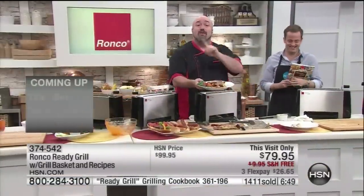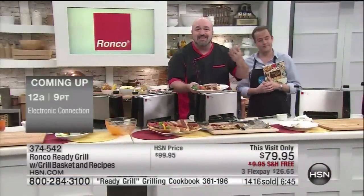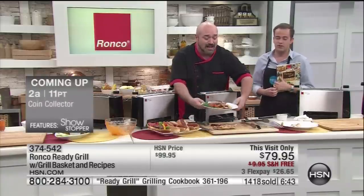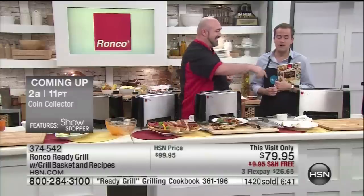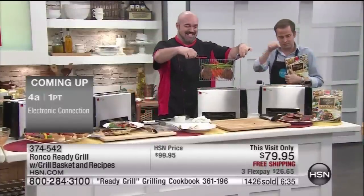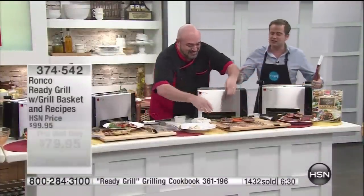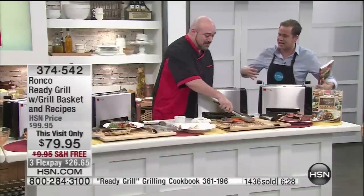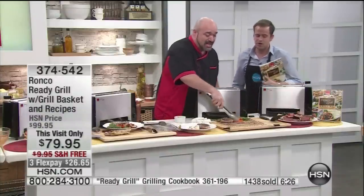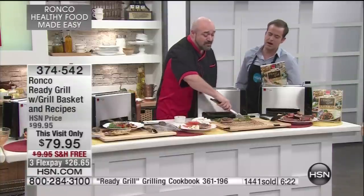19 minutes — I didn't even have to preheat anything. That's the real deal, very compelling. We're about six and a half minutes out. The paninis are still going on. It's a small unit — about four and a half inches out from the countertop.